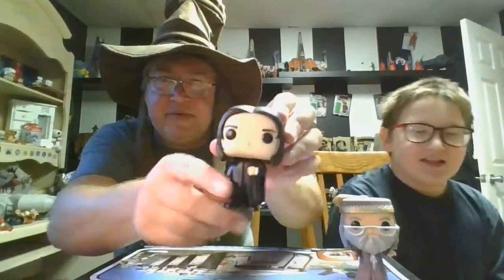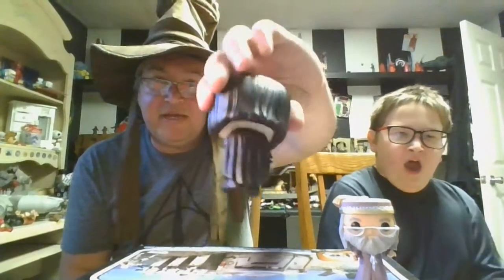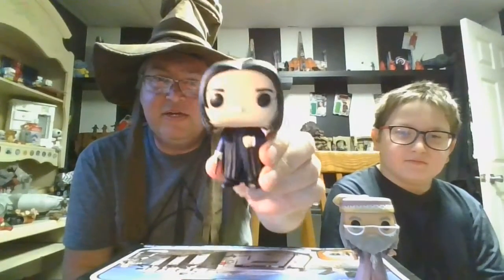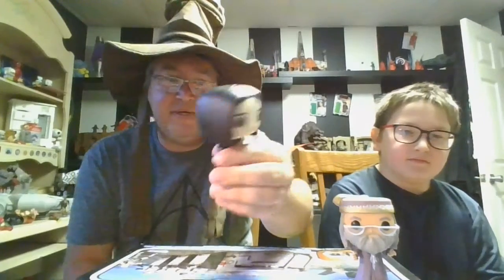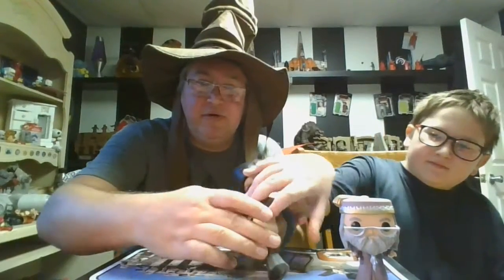I think these are maybe from last year when we picked them up, and they have really stepped up their game. I'll be honest — when Funko Pops first came out, I wasn't even a big fan because they didn't look enough like the characters. But as time has gone by, they've gotten much much better, and these are actually really cool figures.